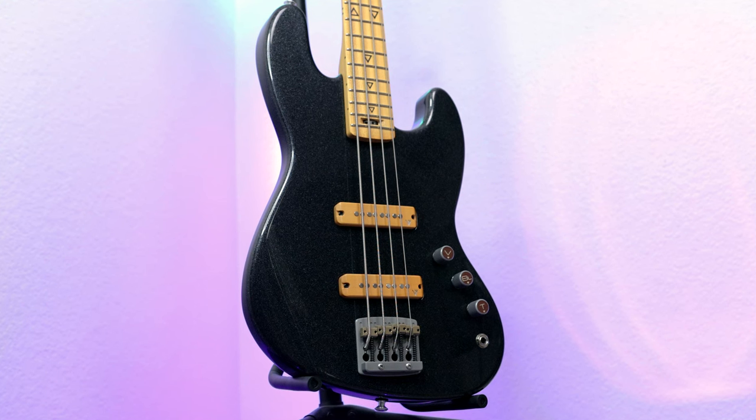Jumping right in, the mini bass itself is a 27-inch short-scale bass that is an absolute blast to play. I personally love playing short scales already, but this one is something completely different. It's so small and so compact, but the playability, the feel, and the sounds are all like that of a regular bass. It's just so comfortable and so quick.